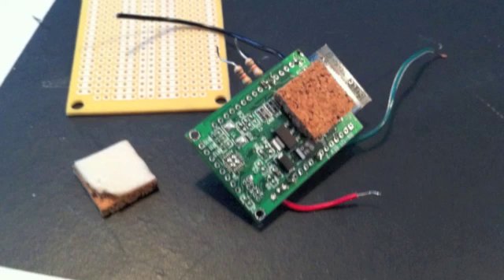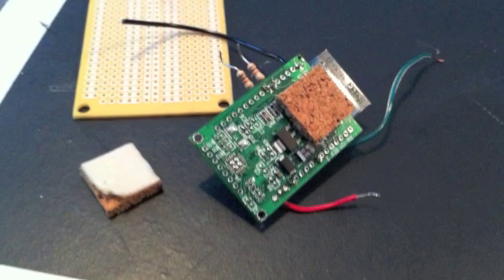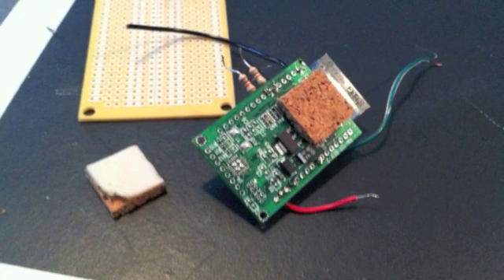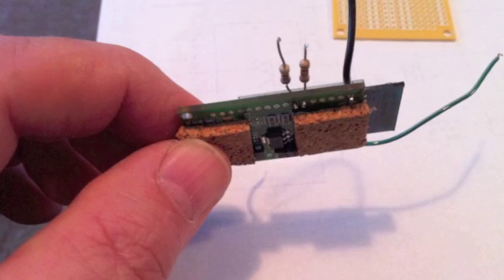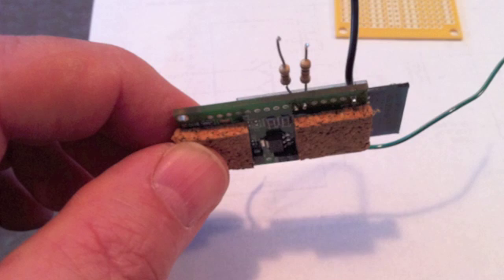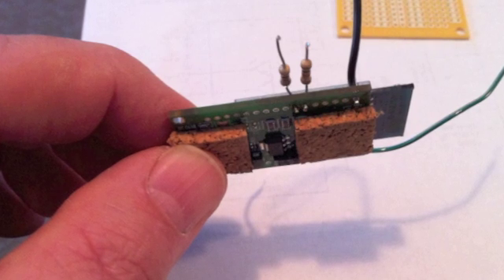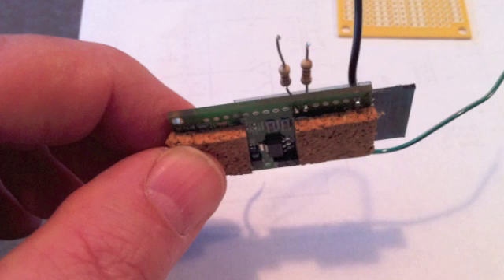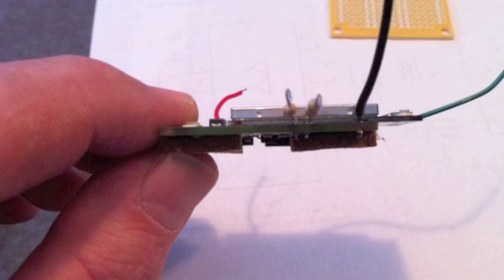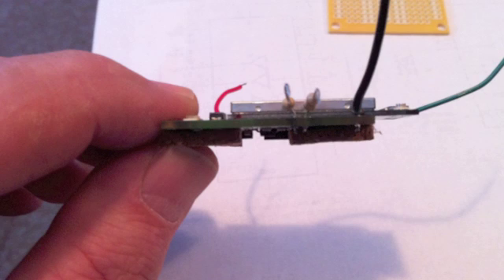To mount the Roving Networks module to the Radio Shack breadboard, I use these little cork spacers to make room for the chips that are on the underside. They just have some adhesive on them, and I also use some hot glue to actually attach it to the Radio Shack board — that worked very well. The cork provides some spacing to allow clearance for the components on the underside of the WiFly module. Use whatever mounting method suits you; there's really nothing critical here.